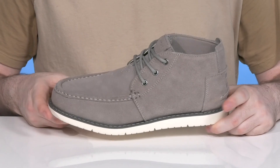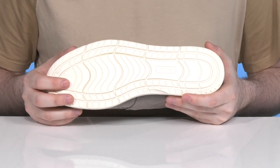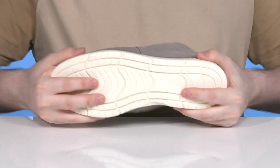Underneath it has a welt-stitch midsole adding durability and it sits on top of a synthetic outsole that's made with enhanced traction for flexibility and grip along with lots of flex.